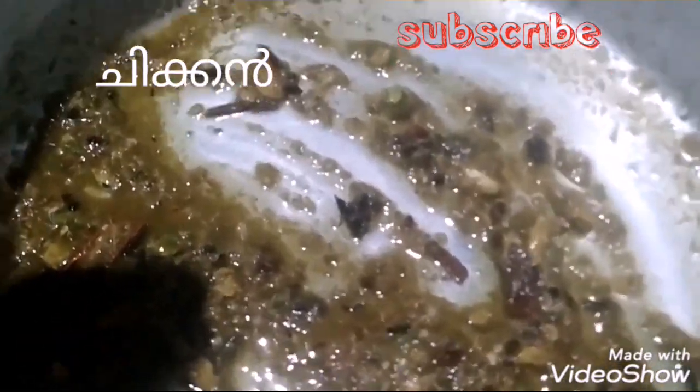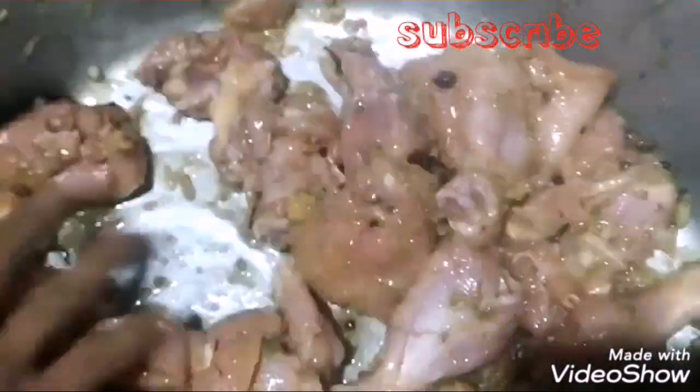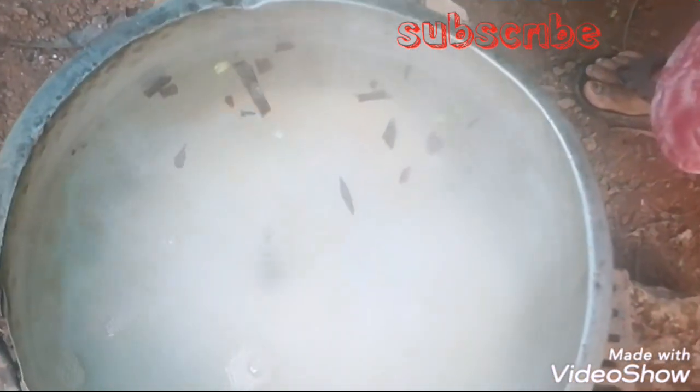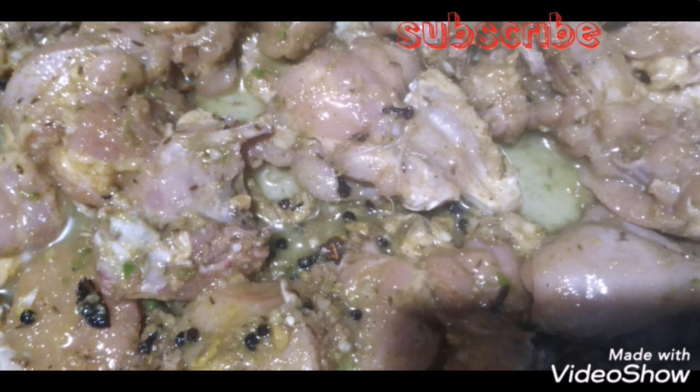I will mix the chicken pieces together. I am going to mix the chicken. The chicken is ready.